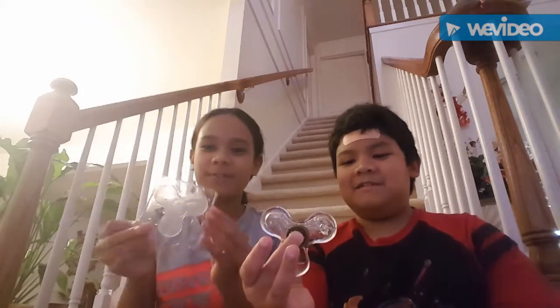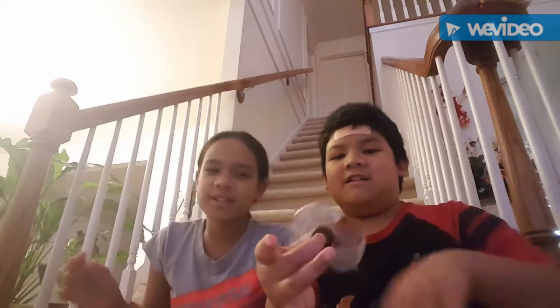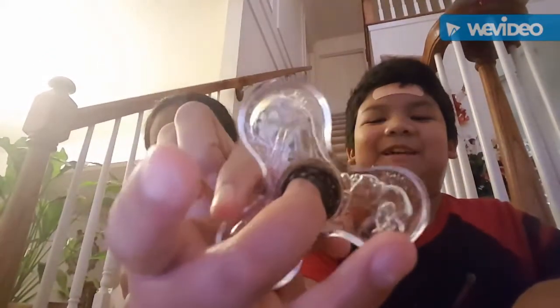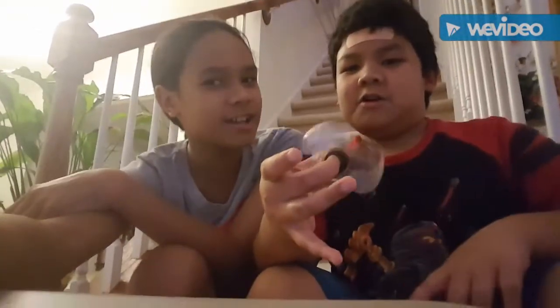So we popped out the fidget spinner from the mold — it's not that frozen yet, we just couldn't wait much longer. This is what it looks like; there's still some water inside of it. It's dripping. You can see water moving inside. Let's give it the spin test — oh, it spins! And there's a lot of water coming out. We might have to clean this up later.